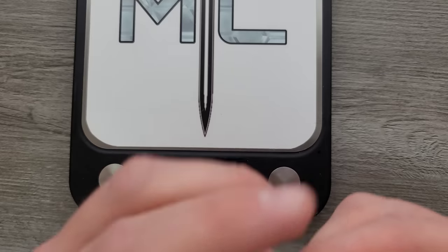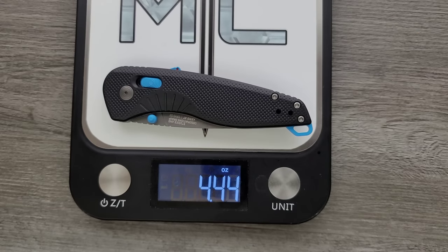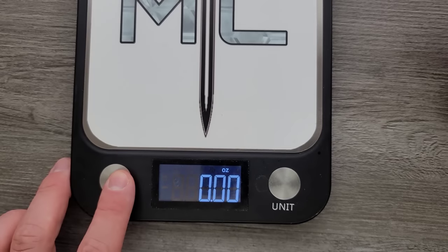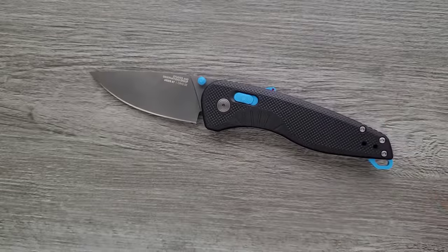It definitely feels a little bit more solid than, say, the standard Bugout. Weight is 4.44 ounces — not crazy, doesn't bother me, might bother you. Consider the types of pants you're wearing and where you live.